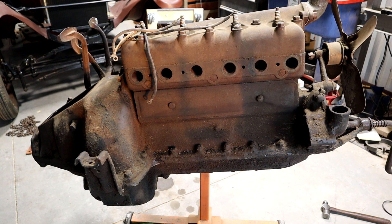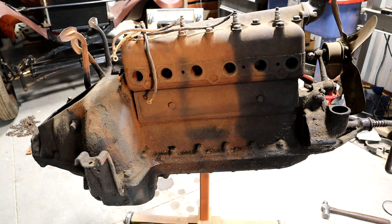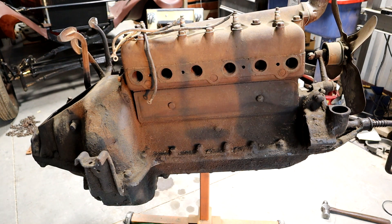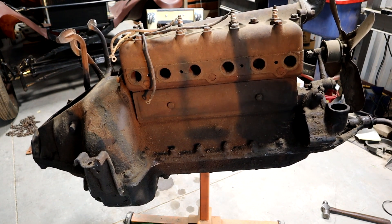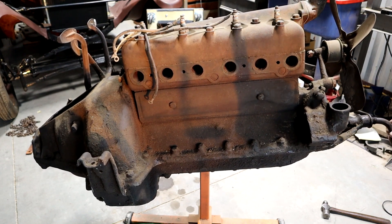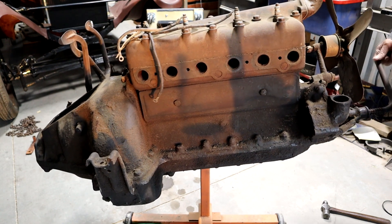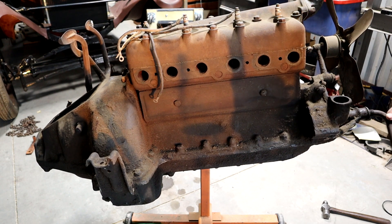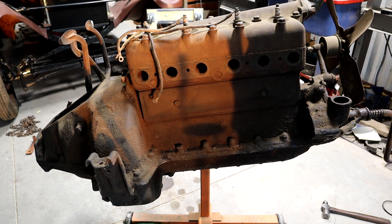This whole engine that came with the Model T looks like it might have never been taken apart. I got a couple of things freed up, and I have compression — two cylinders, three cylinders, four cylinders. So I have plenty of compression.